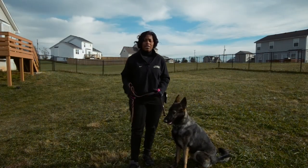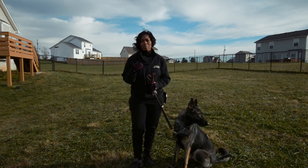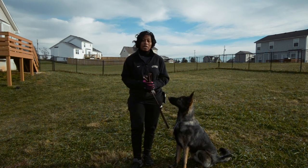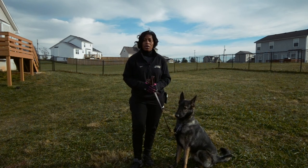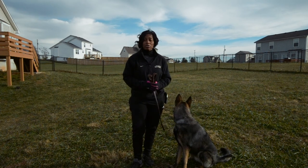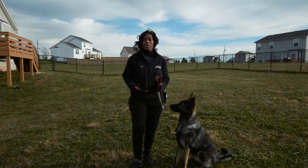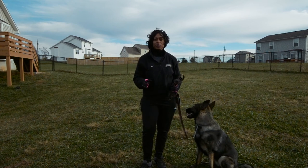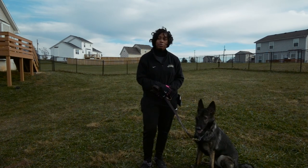The next skill we're going to work on is a recall with distraction, also known as the hot dog recall. Essentially what I'm going to do is have Disney come to me in the front position while avoiding the distraction — in this case, cheese to his side. Eventually the obstacle — the hot dog, the treat, whatever — will be directly between him and myself, and he'll have to come straight to me avoiding the distraction. To train this, we're just going to start off with the cheese slightly in front of me, setting him up for success initially and then slowly building up. First we're going to remind Disney of what the front command is, and then do the recall drill with the distraction slightly between he and I.